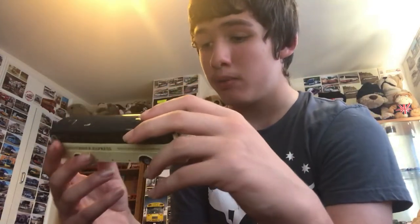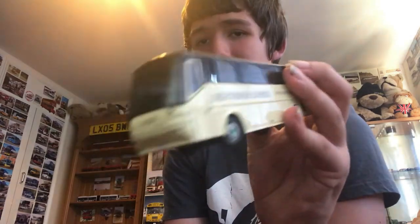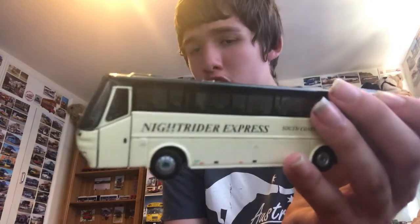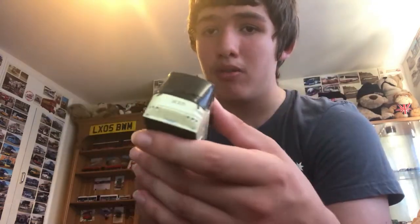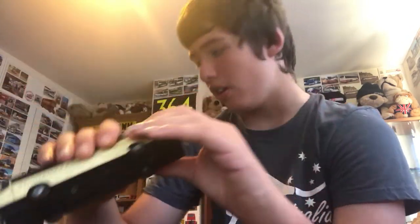Finally, the last one out of this box is a VDL Bova Futura by Corgi. All the ones I've just shown you are from Corgi as well, so it's a bit of a Corgi haul. This one's a Night Rider Express. I'm not sure if it's a code four or not — never heard of them. Still a neat little model; the wheels do turn. Missing the mirrors and one wiper, but I got it at a cheaper price. The reg is YN16 OCT.